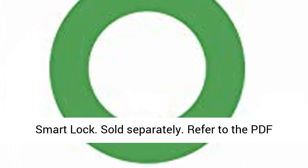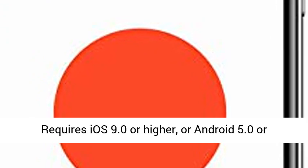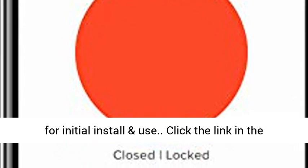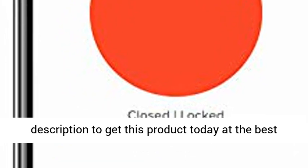Refer to the PDF named 'other content' below for compatibility details of the product. The August app is available for download via the Apple App Store or Google Play. Requires iOS 9.0 or higher, or Android 5.0 or higher. Requires 4 AA batteries, included in box for initial install and use. Click the link in the description to get this product today at the best price.